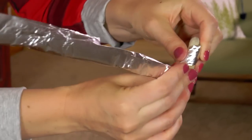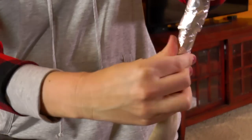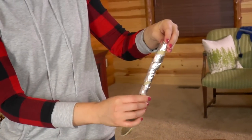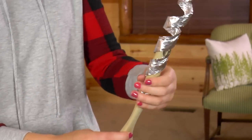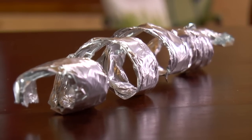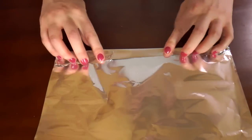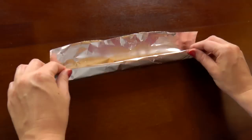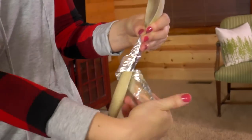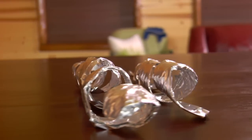Now wrap it around the spoon. Pull it off and make sure you keep it in that nice spiral shape. This will be really cool when the rice falls through it. Now repeat that process with a new sheet of aluminum foil — this piece will be a little bit smaller. Set those aside for later.